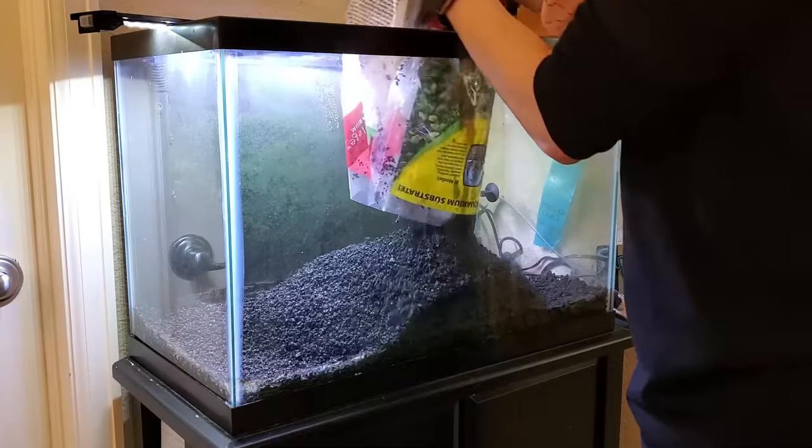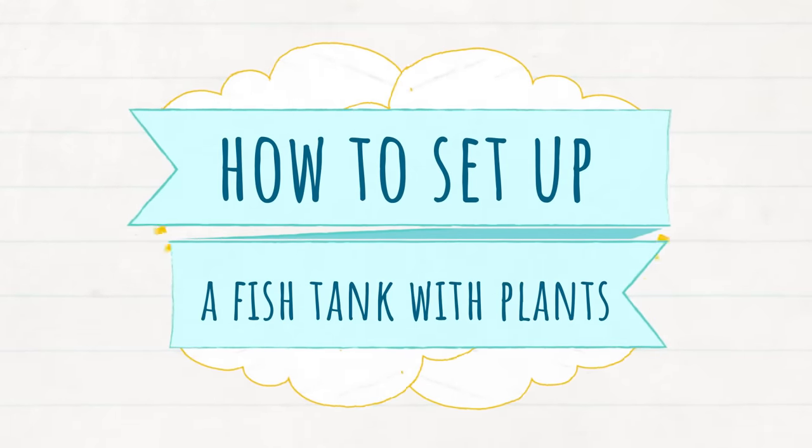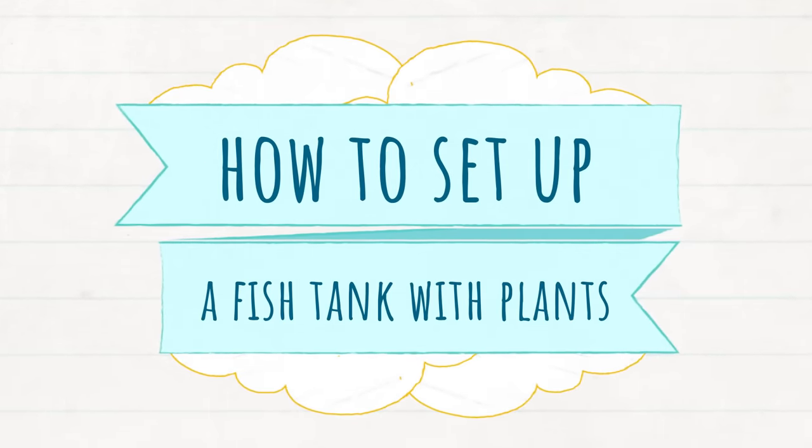If you're setting up a new planted aquarium, wouldn't it be nice if someone could walk you step by step through the process? Keep watching as I share some of the best practices and pitfalls to avoid when setting up a low-tech planted aquarium for beginners.